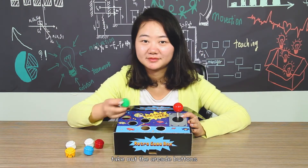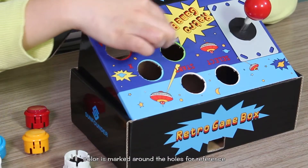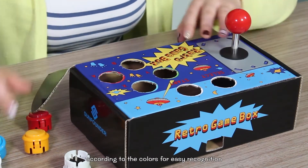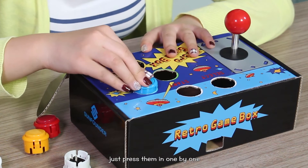Take out the arcade buttons. Colors are marked around the holes for reference. You are recommended to install them according to the colors for easy identification — just press them in one by one.